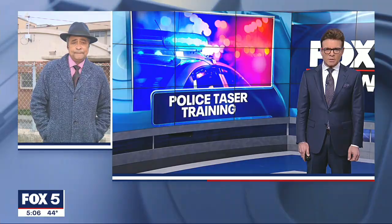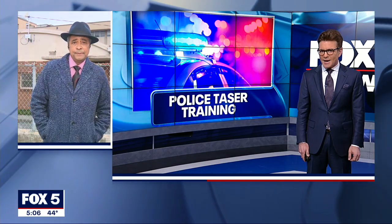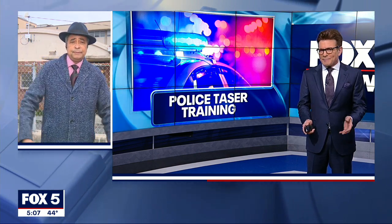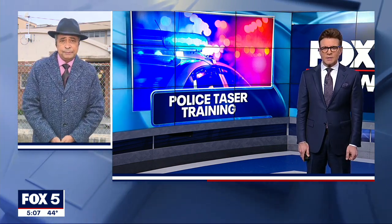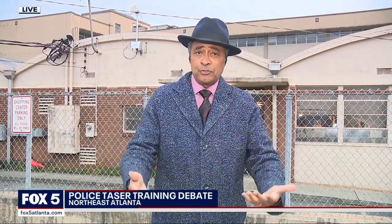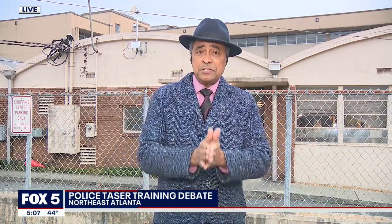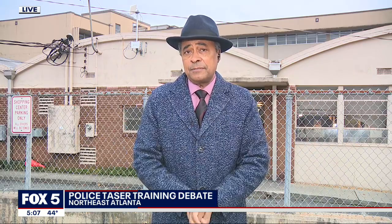Fox News' Morse Diggs spoke to law enforcement instructors about that and is live in northeast Atlanta. Will agencies study what happened in Minneapolis? Certainly — it's the kind of incident that will get a review when officers go in for annual training. Every officer has to go in for annual training. There is extensive training, but some of the safeguards just make common sense.